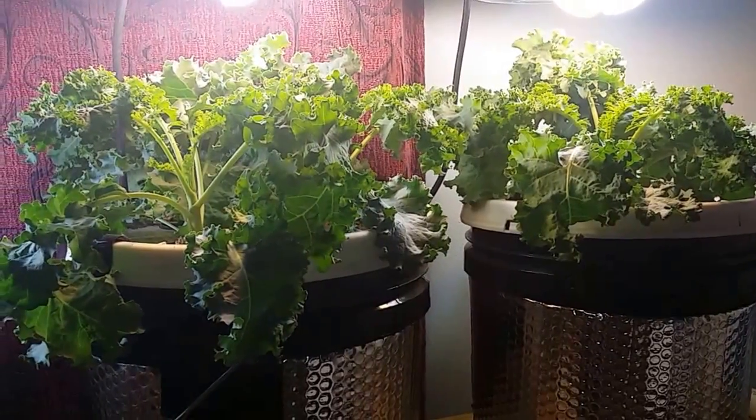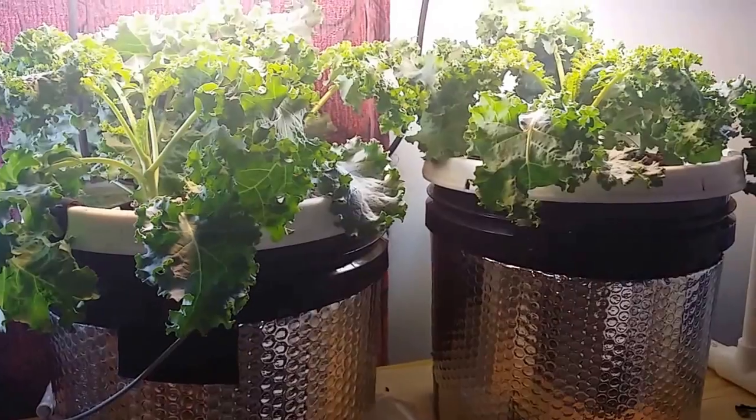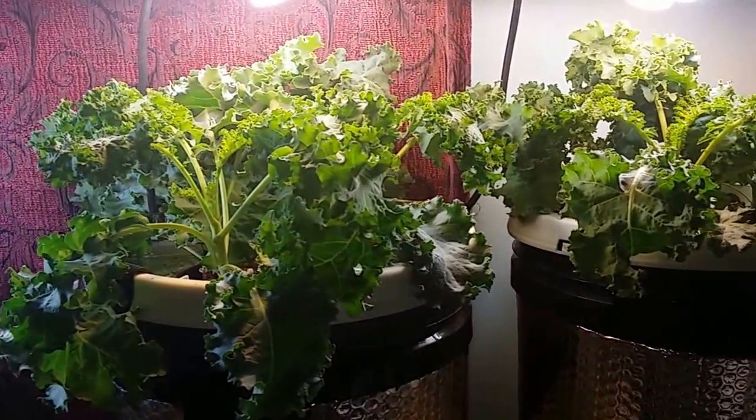Hey guys, how's it going? I just want to do a quick update on the indoor hydro setup. I did one about a week ago — you can see how big the kale plants were then.